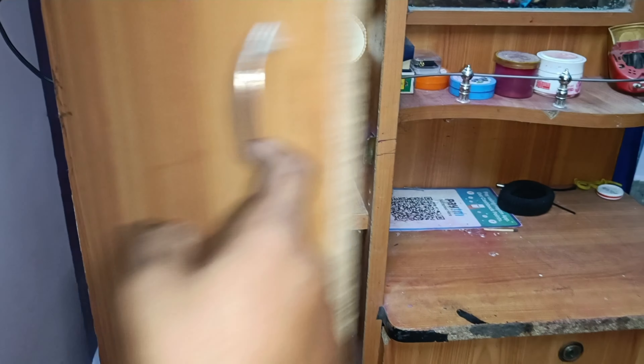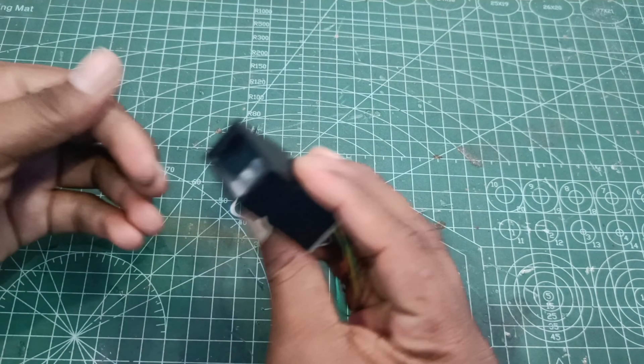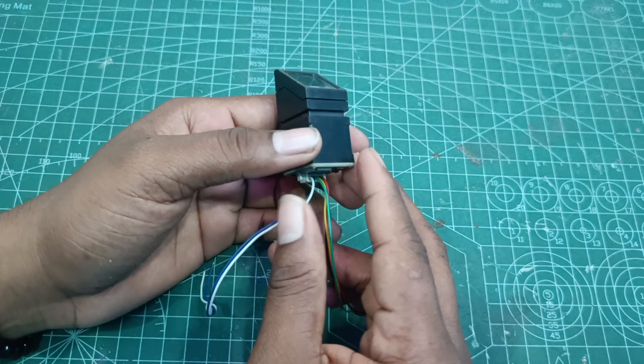So guys, let's see if you have a fingerprint sensor. If you want to choose this — this is positive, this is negative. So guys, we have a fingerprint sensor.